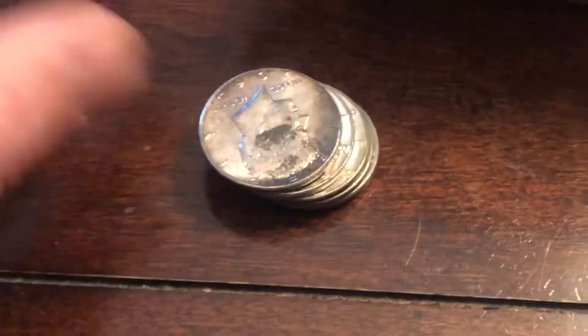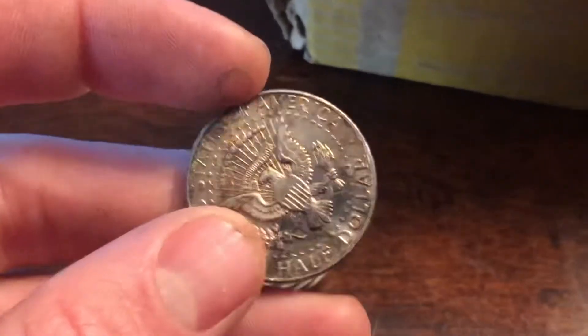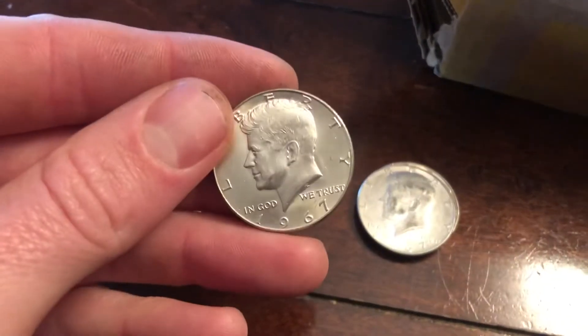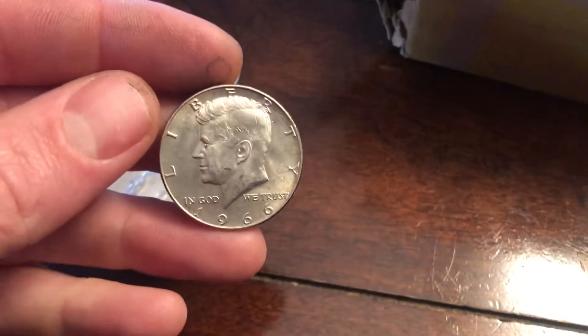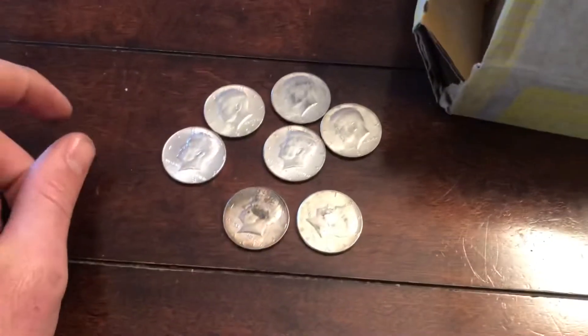He found this '64 here — a really cool toner '64. It looks like dirt here, but in different lighting it looks a lot better. Two '64s, then a brand new looking 1968, another '68, '67, '67, and a '66. So he ended up finding five 40-percenters and two 90s out of the box. So far we're at seven silvers for the hunt.